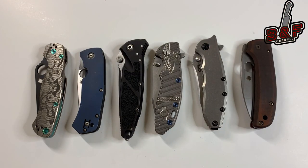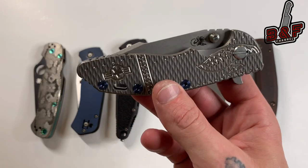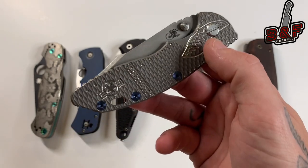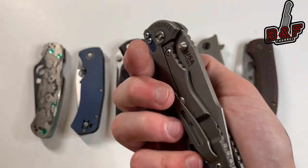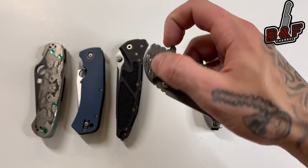Next up we have the Hinderer XM18 3.5-inch harpoon spanto with a textured titanium warthog scale and titanium hardware. This is a bad, bad mother — let's give this one a go.